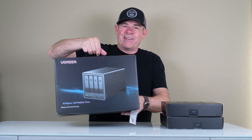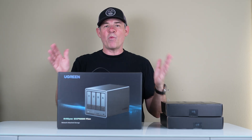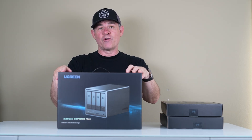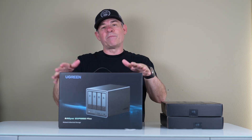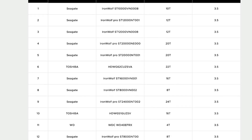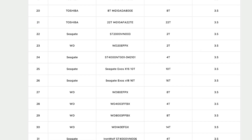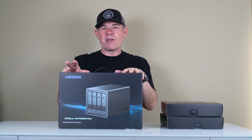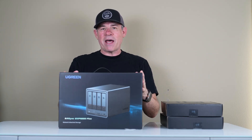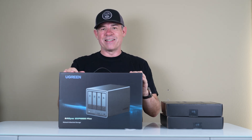Which brings us to today's sponsor. NAS is an acronym for Network Attached Storage. We're going to look at the Ugreen NAS Sync DXP4800+, which can hold up to 112 terabytes of data. You can put all of your data onto this one machine, and Network Attached means you have access from anywhere — this is like your private cloud. So let's unpack it, set it up, and talk about the different benefits, features, and test it out.